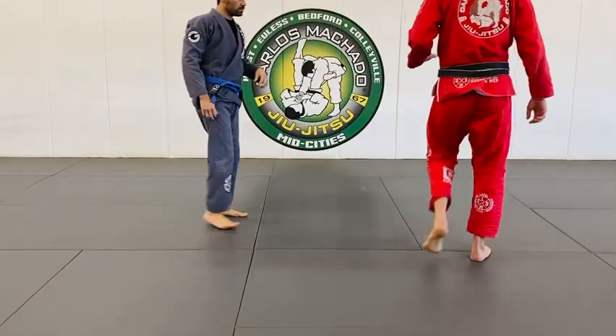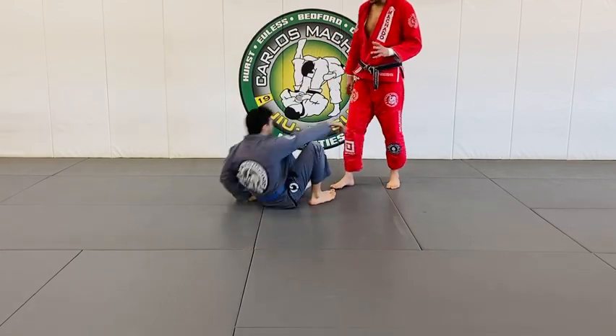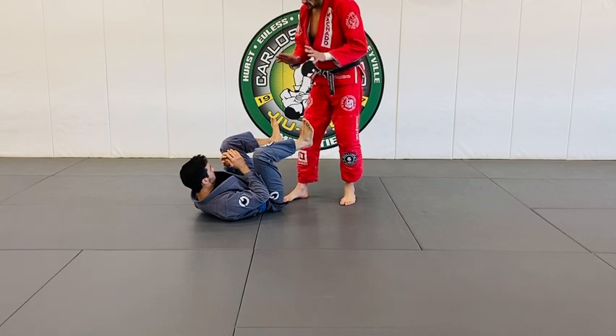Very effective knee bar from a very common position. We did this yesterday, last night, except I'm going to show you how to really do it the way it works. Because some things work in theory, most techniques work in reality.